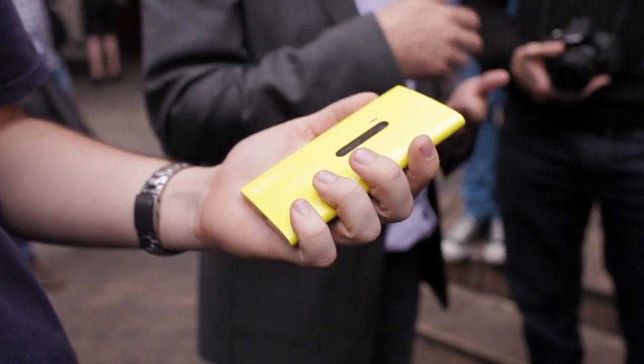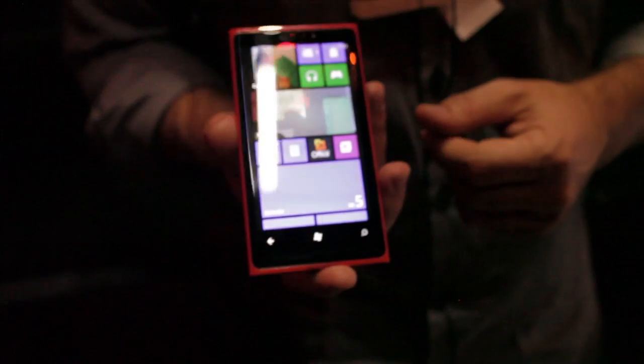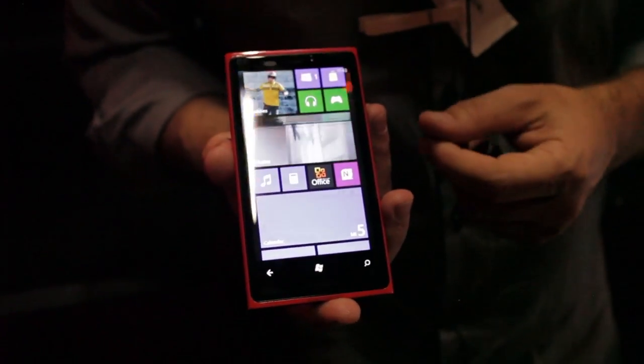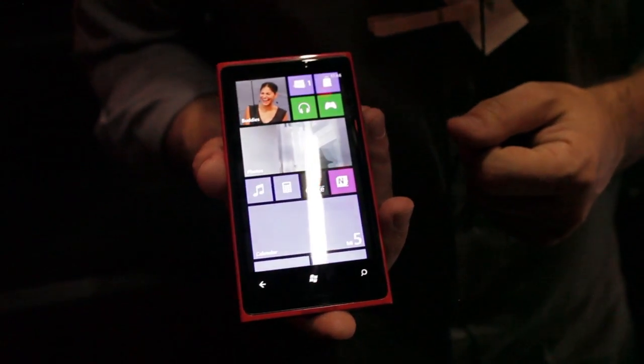The Nokia Lumia 920 will run Windows Phone 8 and Nokia showed some features that we've seen already, like the new home screen. Windows Phone 8 is not officially out yet, so I expect to see more features later on. The Nokia Lumia 920 comes in yellow, red, grey, white, and black.